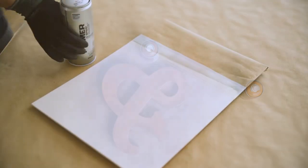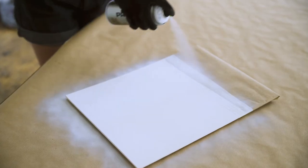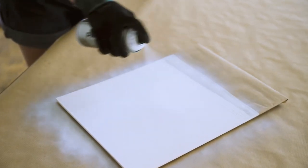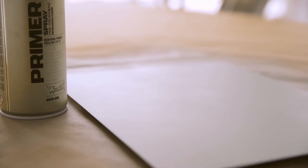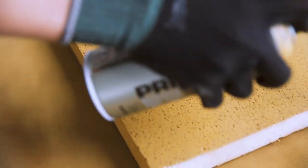When working on non-sealed surfaces, pre-prime with Montana Universal, metal, or plastic primer as applicable. Make sure polystyrene and Styrofoam surfaces are sealed completely.